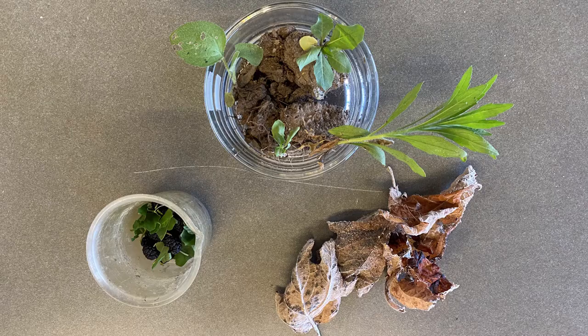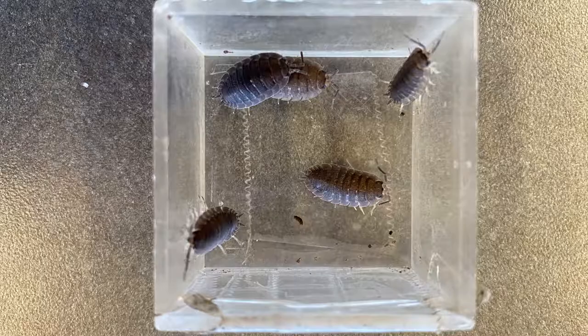The activated carbon is optional. You will also need two to three small plants, food scraps, and two to three brown tree leaves.